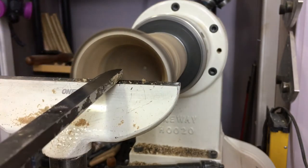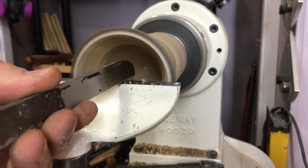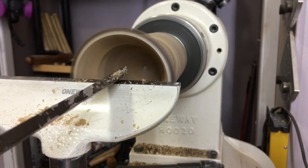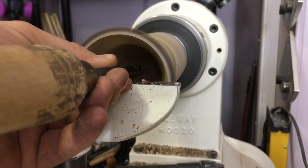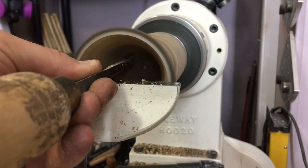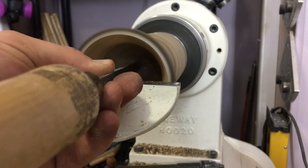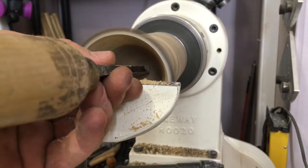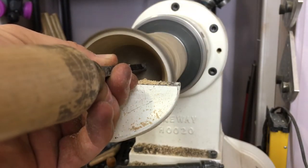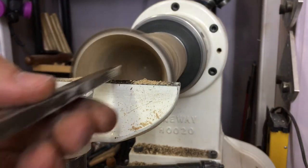I'm getting a little bit of vibration. I'm going to turn the tool a little bit on its side — never this way, just slightly this way — sheer scraping. Still getting some vibration, so I'm going to try turning the lathe speed down to beat those harmonics. That's helped quite a bit.